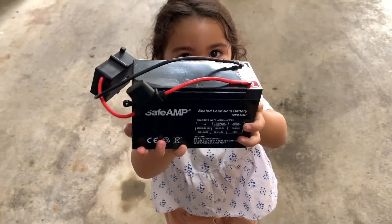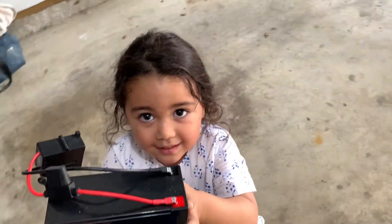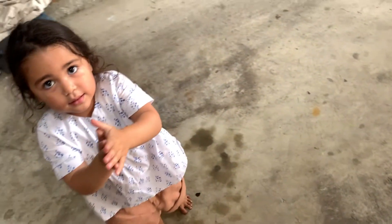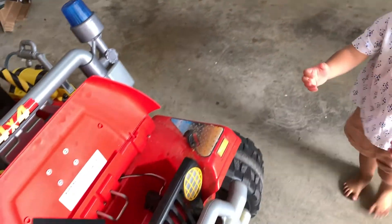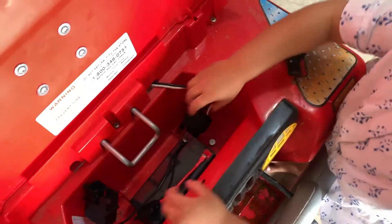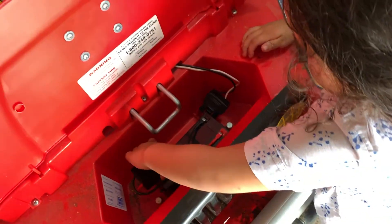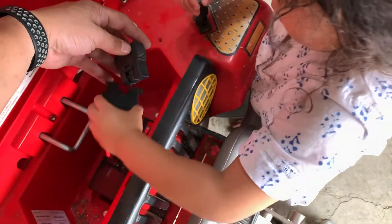Time for the new battery. Here, hold this — it's kind of heavy. This is our new battery pack, we ordered it from Amazon. We'll put a link in the description. It's kind of heavy, but Catalina's strong! Okay, let's put this battery in here, right in that hole.